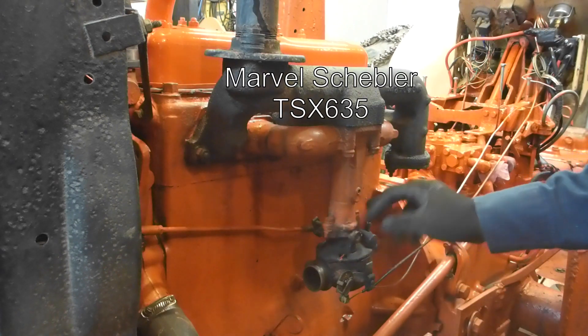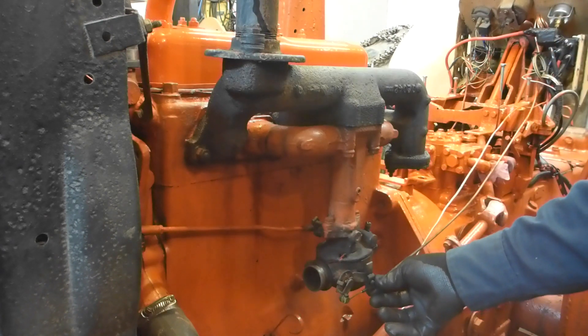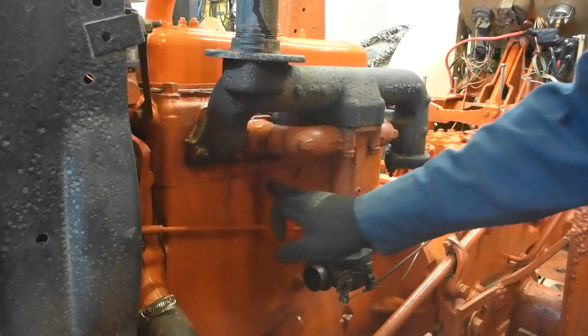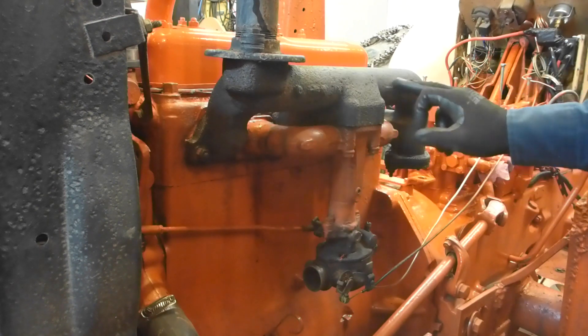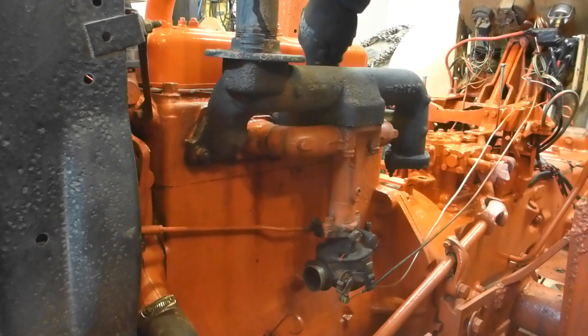I'm going to dismantle this link and this one. Then after that I have to remove the intake because it's leaking. Before removing it I also have to remove the exhaust manifold because there's one bolt hidden there.